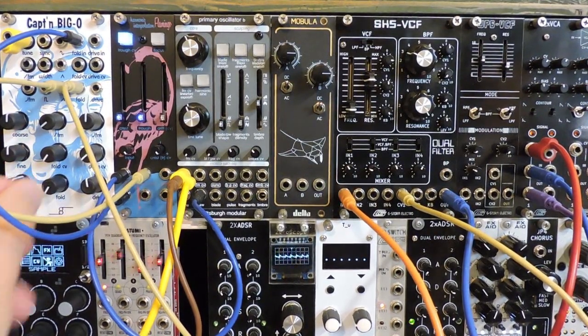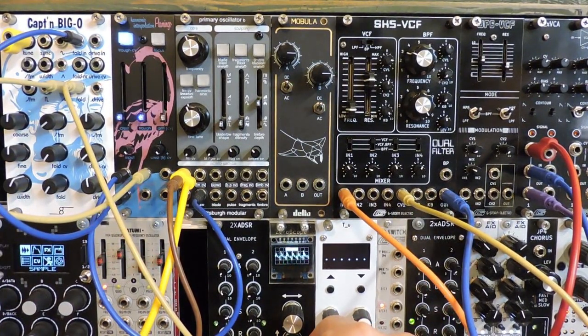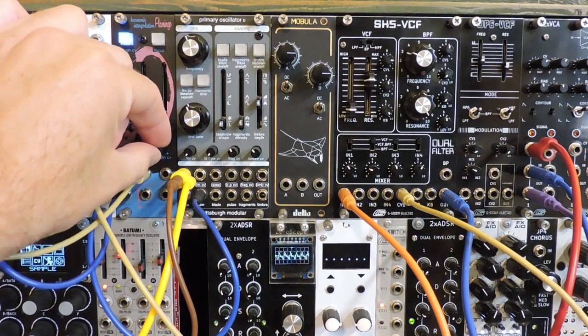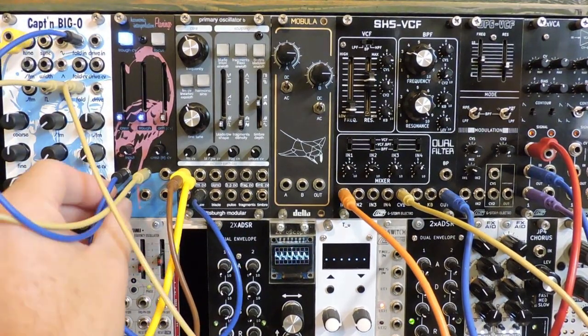Getting rid of the wave folder — just the Flamingo clipper output. Reducing the Crest CV so you can hear just the sawtooth. Change the output to overtone.